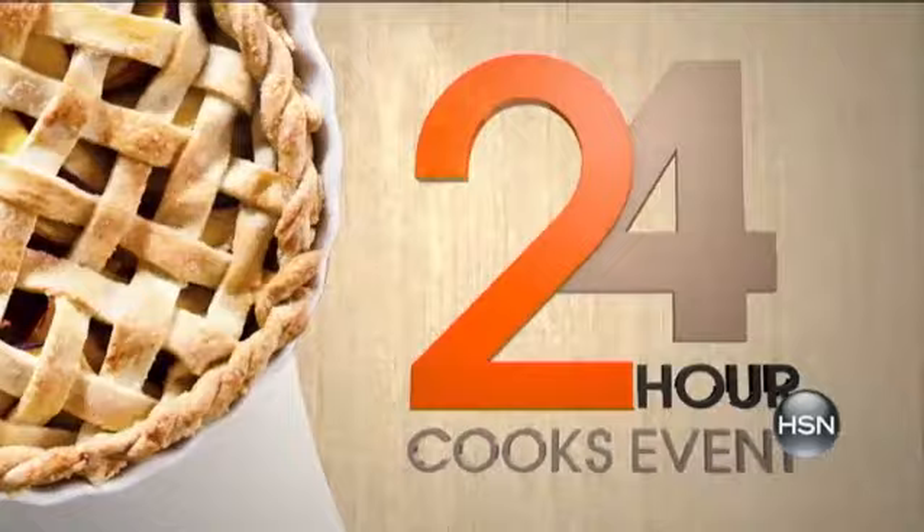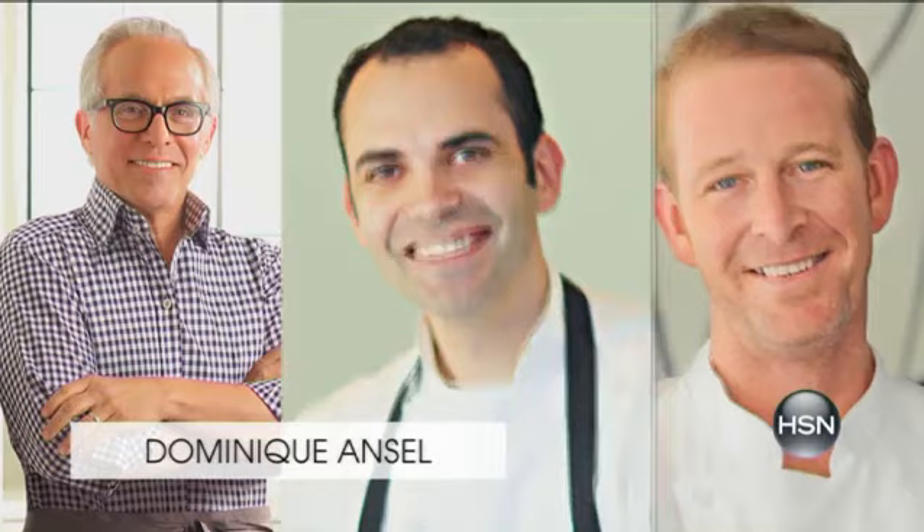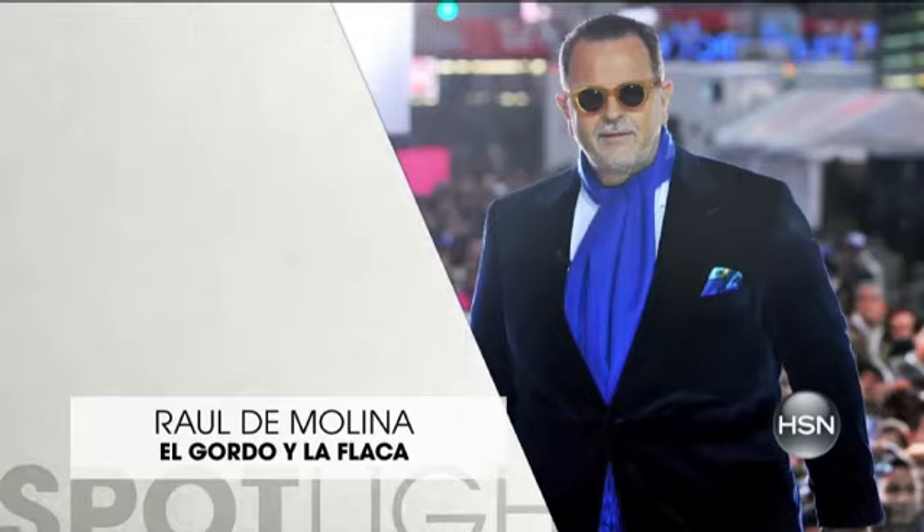Join us for our 24-hour Cooks event — everything you need to get ready for holiday cooking, baking, and entertaining with recipes, tips, tricks, and more. Tune in all day long for HSN's chefs, including Ming Tsai, Robert Irvine, Lorena Garcia, Donatella Arpaia, plus some brand new chefs: Jeffrey Zakarian, Dominique Ansell, and CJ Jacobson. We will also be introducing Raul De Molina, award-winning TV personality and host of Univision's number one entertainment news show El Gordo y la Flaca, as he co-hosts our special live audience entertainment shows where several of our chefs will be paired together. Don't miss out.